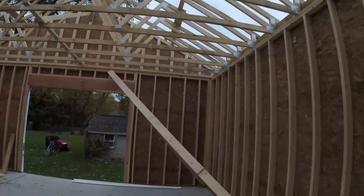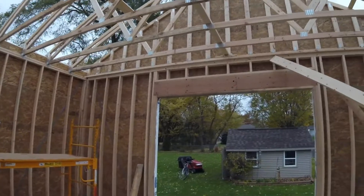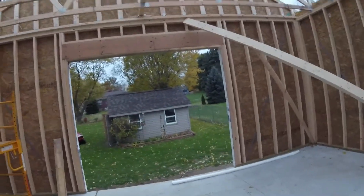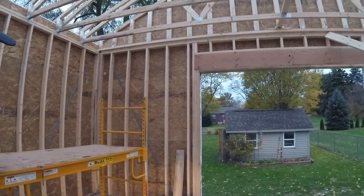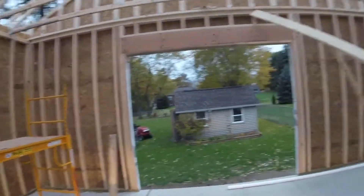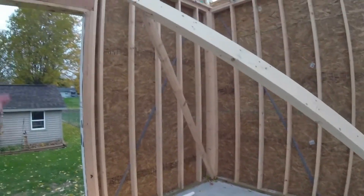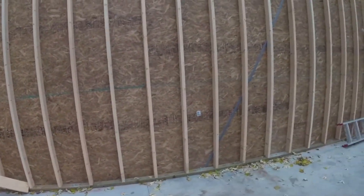Next he's going to do his overhangs, get the fascia board on the overhang, and then start laying the sheathing down — hopefully within a week we're doing some roofing. Also, today is a time change so it's going to get darker much sooner. You can see how the corners are framed; this is just a temporary brace support for the gable end until we get the sheathing on the roof.